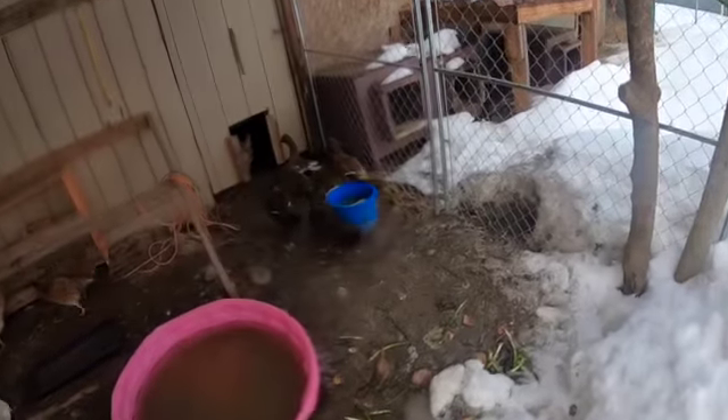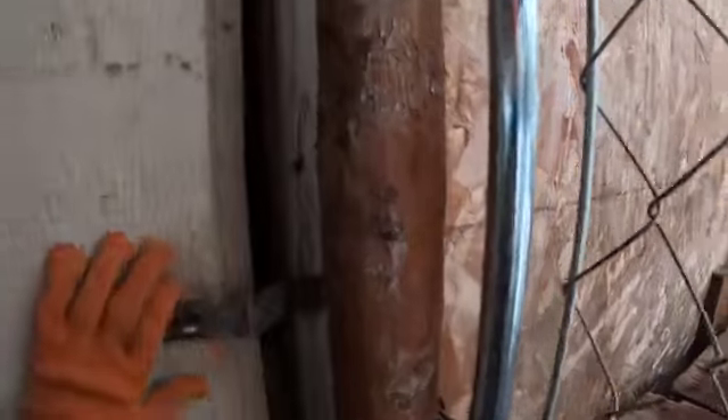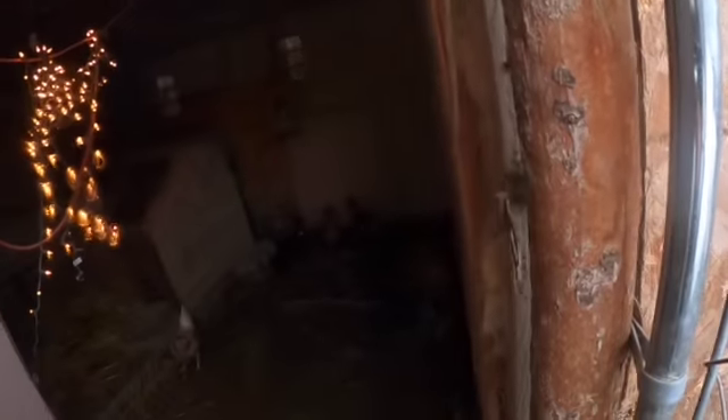The duckies! Hey ducks! Oh my god! You guys don't need to see that. We'll smell it — it's hot!